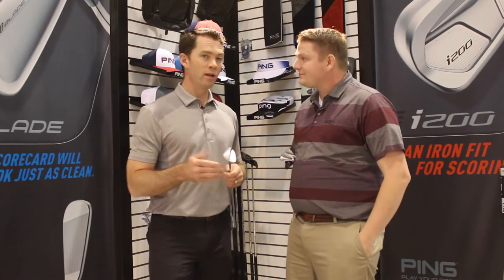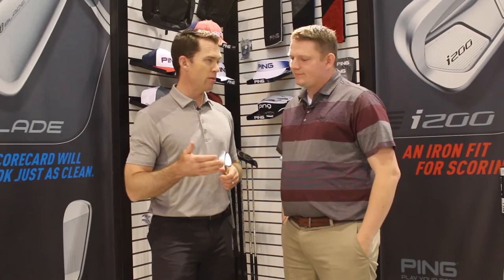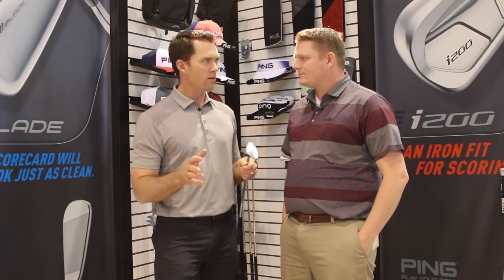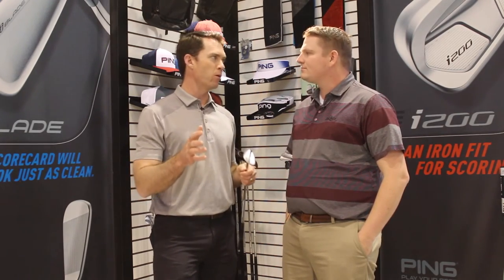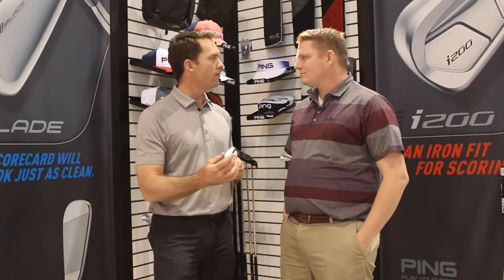Yeah, absolutely. We start the family all the way from a 46 degree, kind of a pitching wedge replacement, all the way up to a 60. We can obviously custom adjust those from there as well. Understanding whether the player needs to play two, three, or four wedges, doing the gapping from there, and fitting the right grind for each particular wedge is actually very important for how they use the product on the golf course.